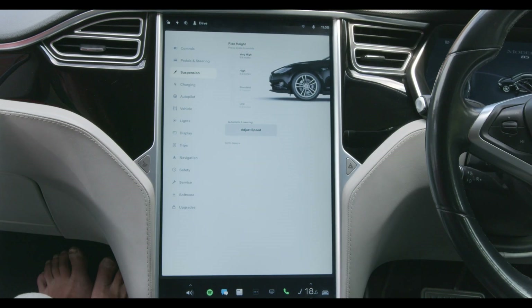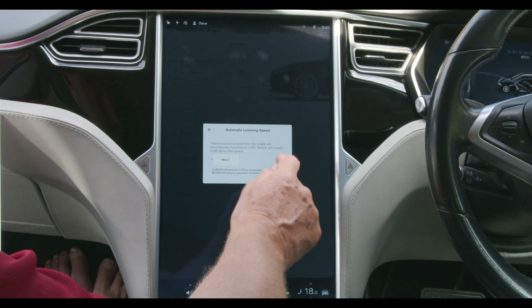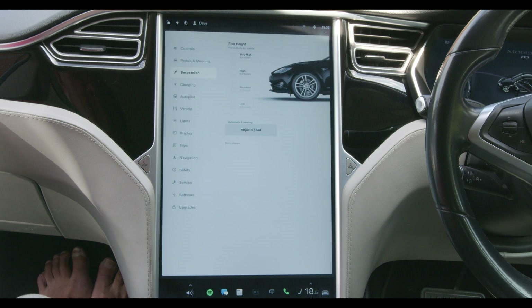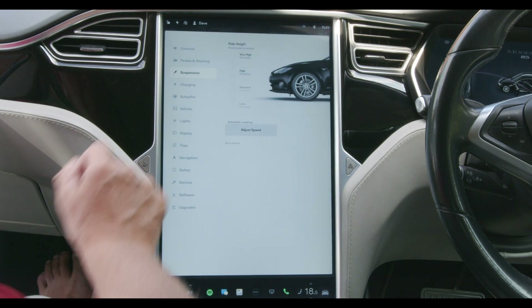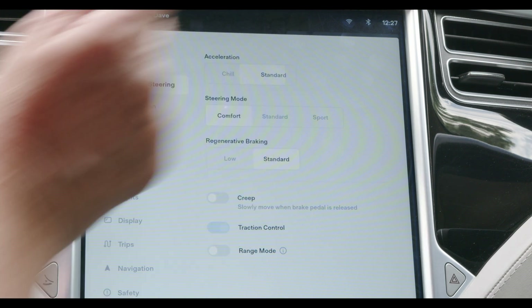In top-of-the-range models you might get air suspension or height-adjustable suspension. I have air suspension — it should normally always be in low mode for better aerodynamics and therefore range, but I can set it to high to get over a particularly high bump or kerb, so 99% of the time it's in auto. One really useful feature is a memory mode, which allows you to set the suspension to its highest setting at chosen locations — home, for example — to allow easier getting in and out. Mine always automatically raises to the highest setting when I get home, then automatically lowers once driving.